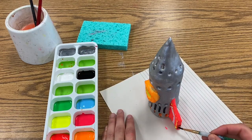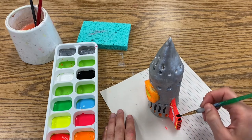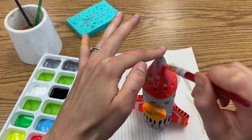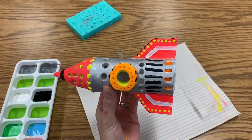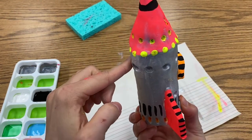Think through your design before getting started but feel free to change things up as you go along. When you finish today we will turn our rockets back into the front cart. If you need help picking up a really wet painty rocket just ask before you risk smearing all of your hard work. I can't wait to see what you guys come up with.